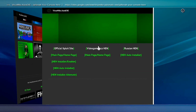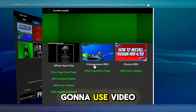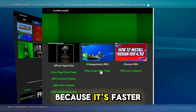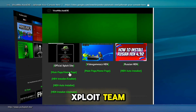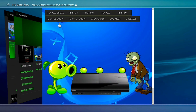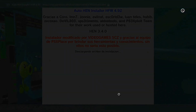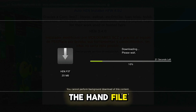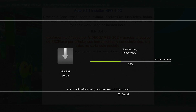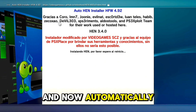Now scroll to the bottom and click on the image with the PS3 and the pirate flag. For this video I'm going to use the Video Games SCG HEN installer because it's faster than the original by the exploit team. Go on HEN 4.92 official auto HEN installer. Now automatically your PS3 will install the HEN file — you don't need to do anything.